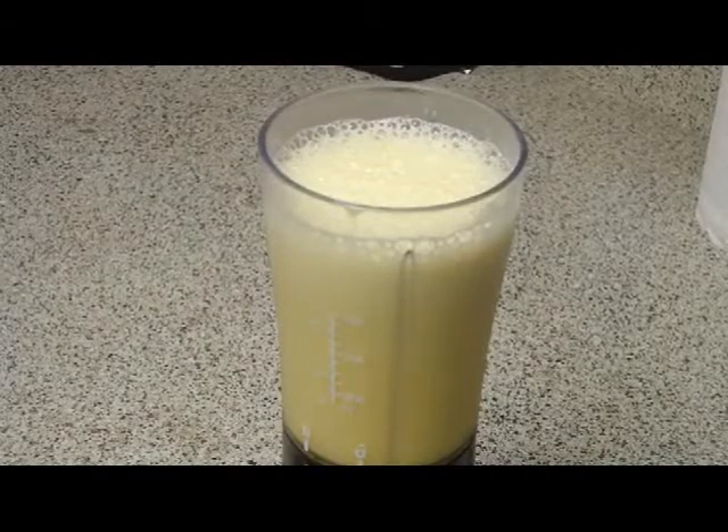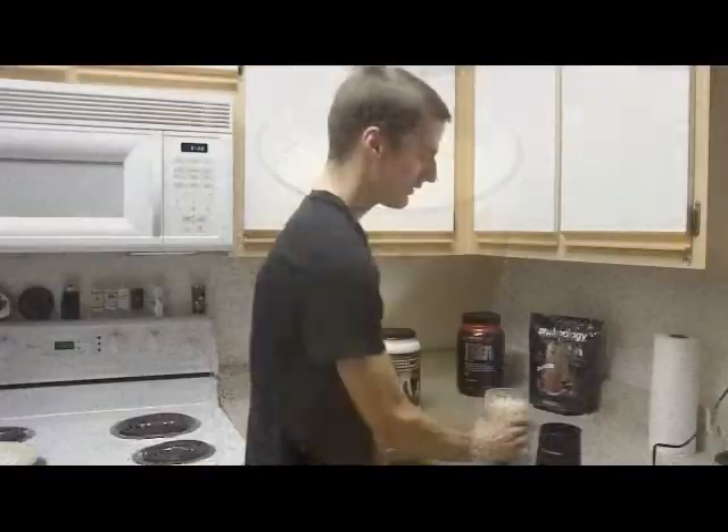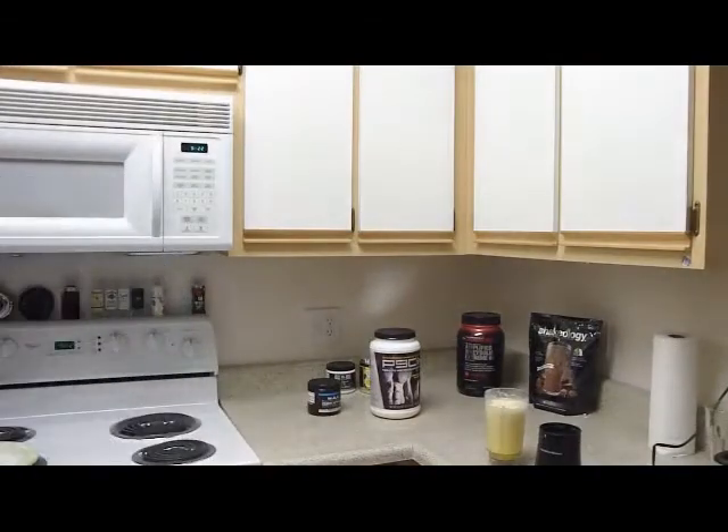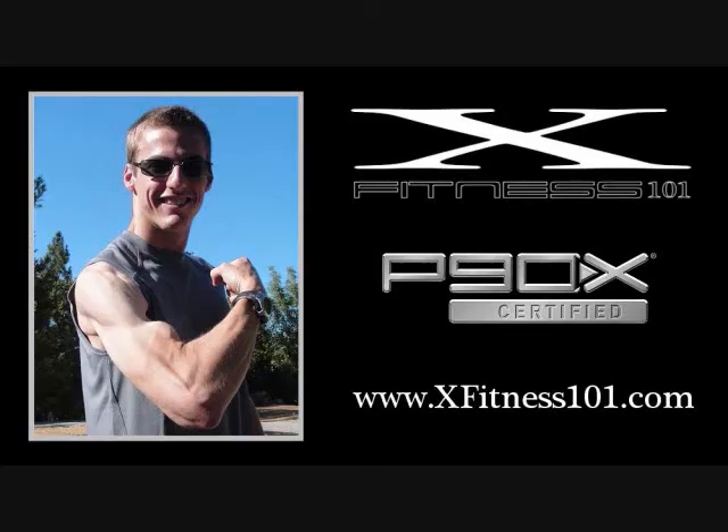And that is what Results and Recovery looks like blended up. Gorgeous, isn't it? Thank you.